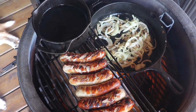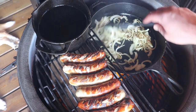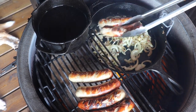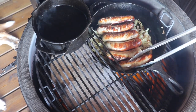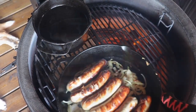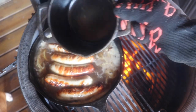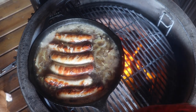So now we've got some lovely colour on our sausages. The beer is hot and we're getting colour on the onions. We're going to take our sausages, put them in there like so, then we're just going to pull the beer into here and let that simmer down, cooking the sausages through.